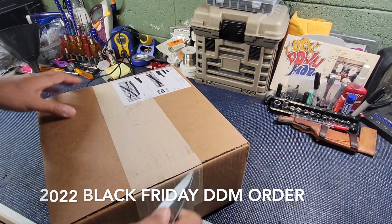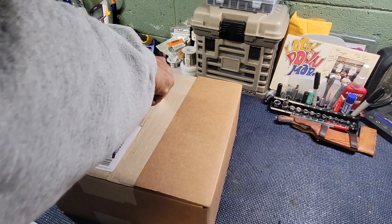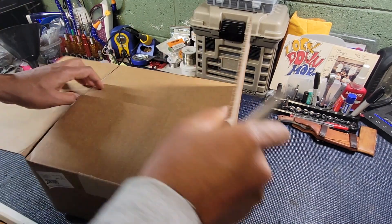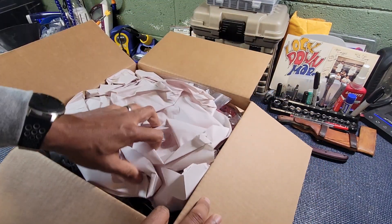Alright, here we go. Let's get this thing opened up. I love Black Friday sales. Let's see what we got here in this box. DDM.